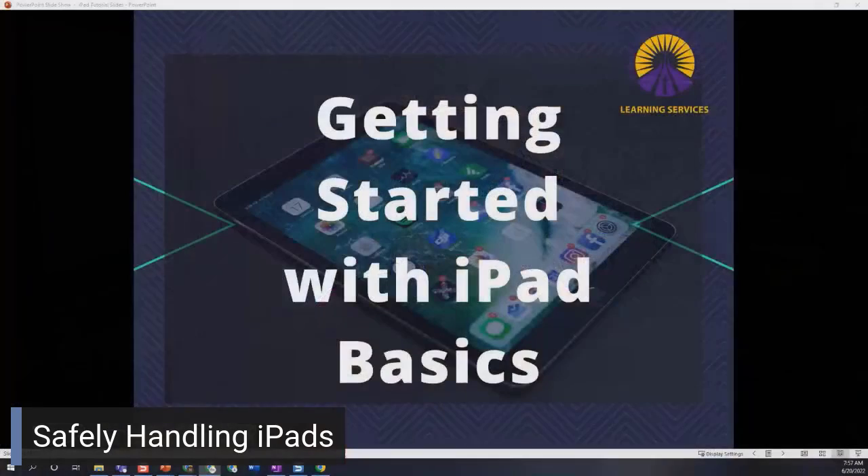Welcome to our series on getting started with iPads. Today we are going to learn about some iPad basics, and we're going to start with the safe handling of our devices. Let's take a look.